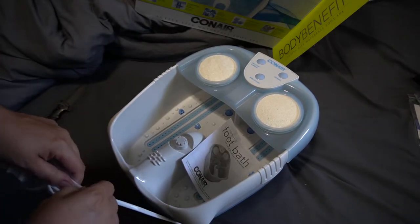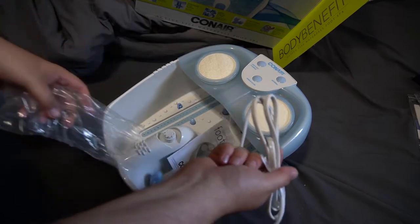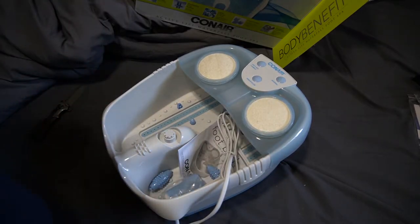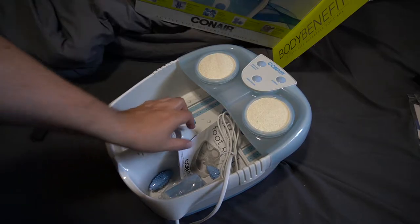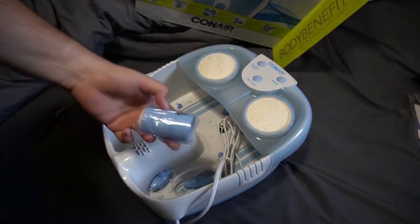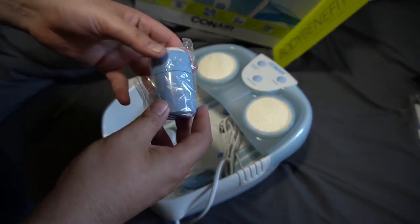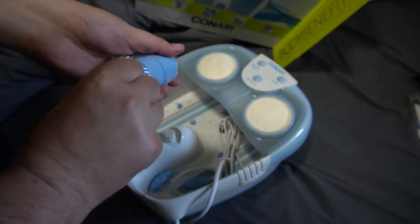It's also got the little loofah type scrubbers there at the top, and as I get this all opened up I'll show you the other little pieces. We also have some foot rollers that will go at the bottom. We have also some little adapters that you'll put at the top where you can use — it looks like there's a pumice stone and let's see what else.